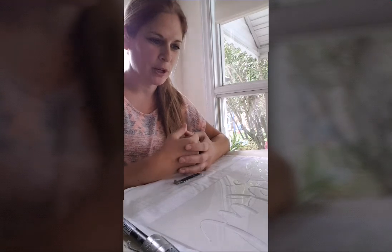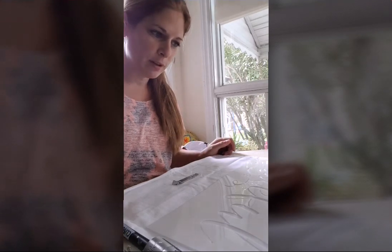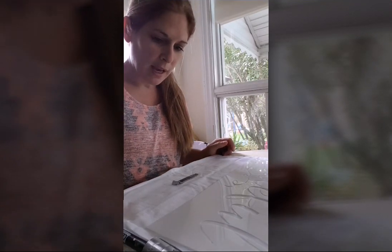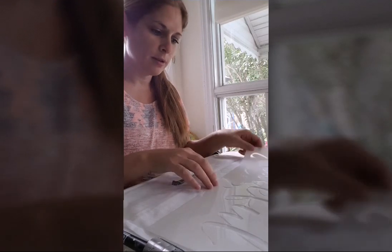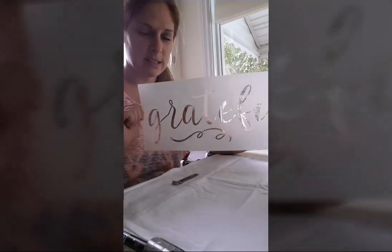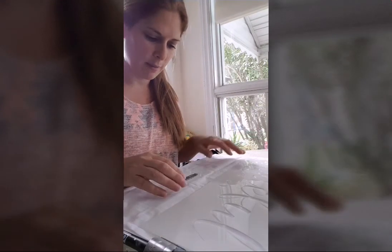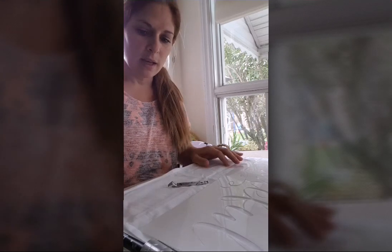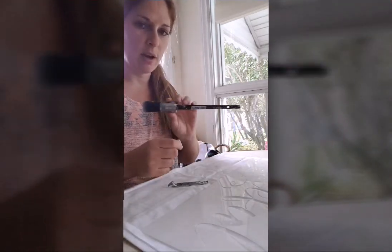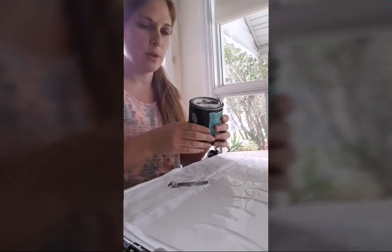Hey everyone, it's Megan from Lovely Jubbly Furniture and today I'm doing something a little bit different from furniture. I wanted to paint some pillowcases by Prima Design that I ordered through Revival Furniture by Mariola. I will post the link and the names and pictures of where I got everything from. The stencil I'm using says 'Grateful' on it — it actually came in a pack of three: Grateful, Blessed, and I think Thankful. I'll also post a picture of that and where I got it from.